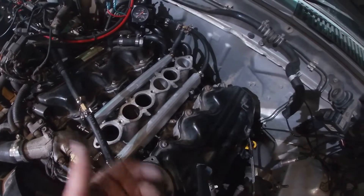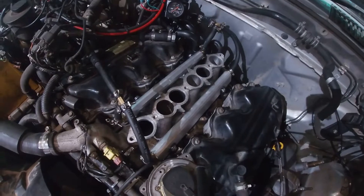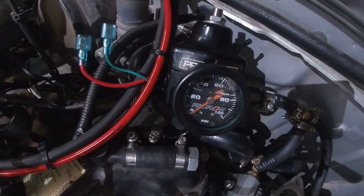These ones did feel a lot tighter - the injectors going into the rail - so I'm hoping I've got no leaks this time. I'll sit you down here. You can watch the gauge and we'll see what happens.